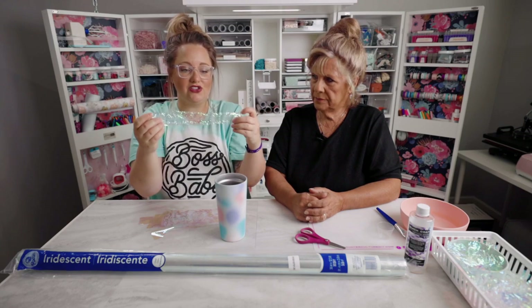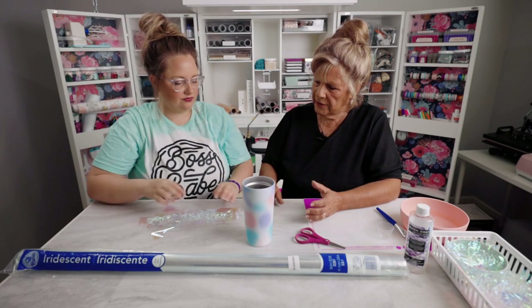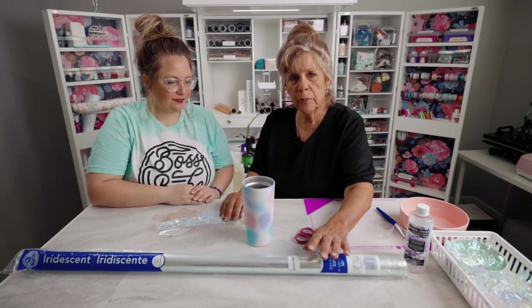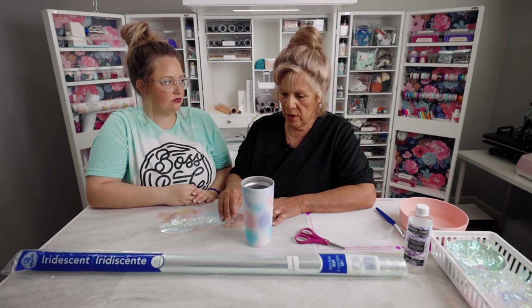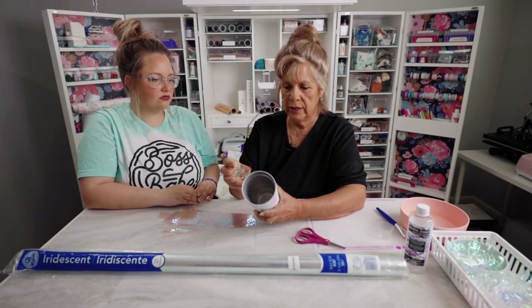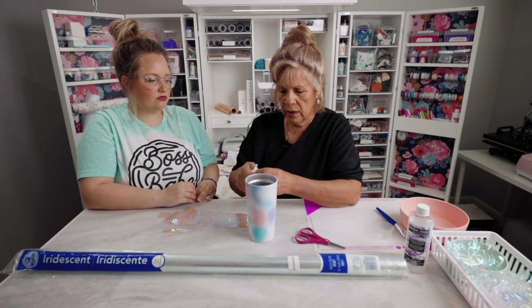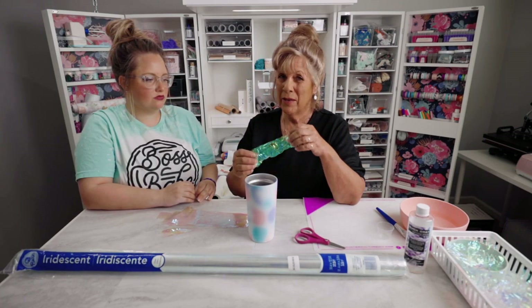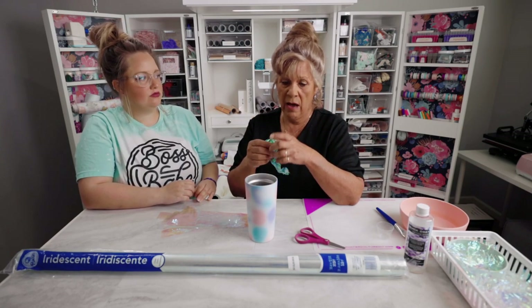When you unroll your paper you'll see that the grain goes either horizontal or vertical. I did a mixture of both, which makes it look even more textured. When you are cutting, be sure that you don't tear the edges — tearing creates little nubbies that stick up and are very hard to get off and hard to cover with epoxy.